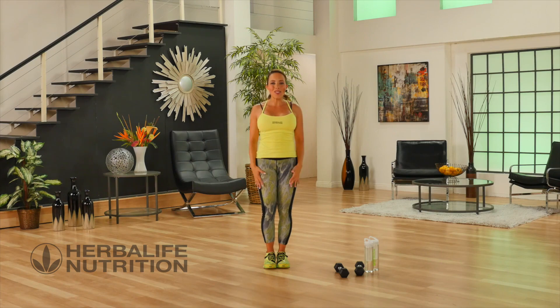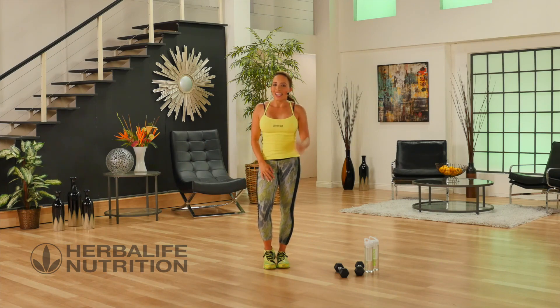Power round is over. Lower body is done. Enjoy the rest of your day.